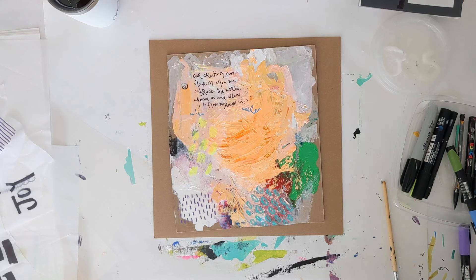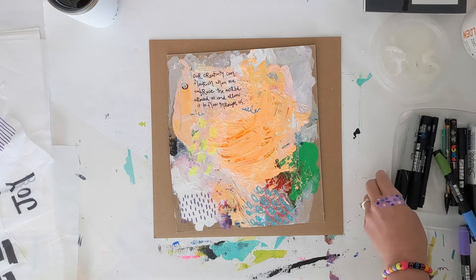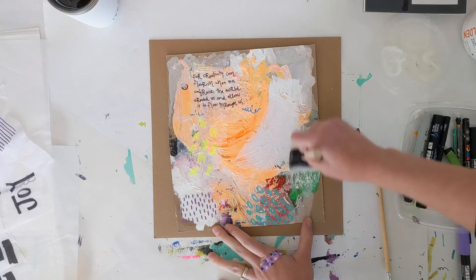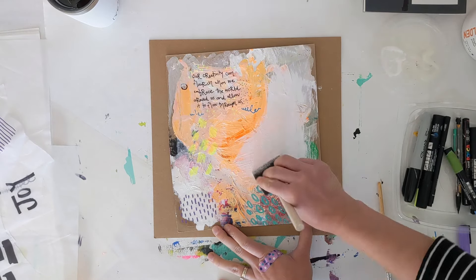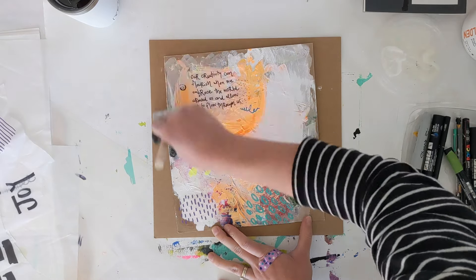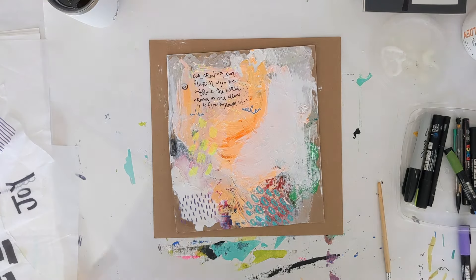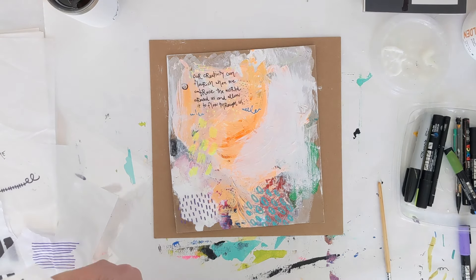One other step you can take when you want to add some layers that people can really read legibly is to add another layer of white paint — or in this case gesso — to your existing journal pages. Then whatever you glue on top of the white will be a little more clear than if the background was super colorful or had a lot of design in it.